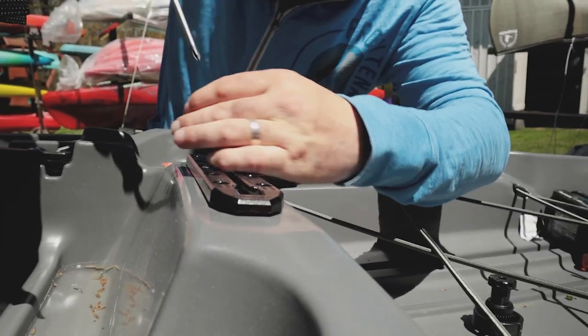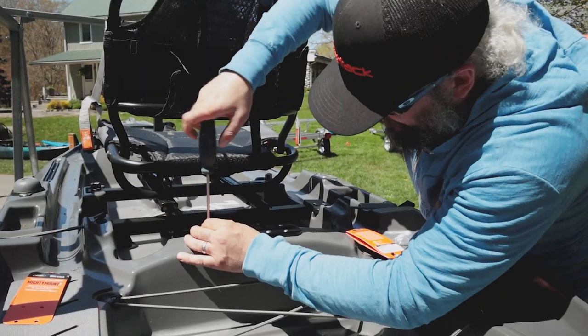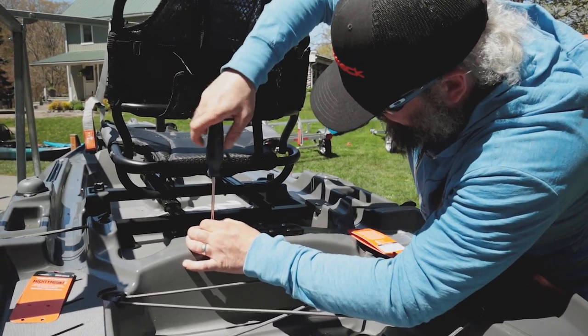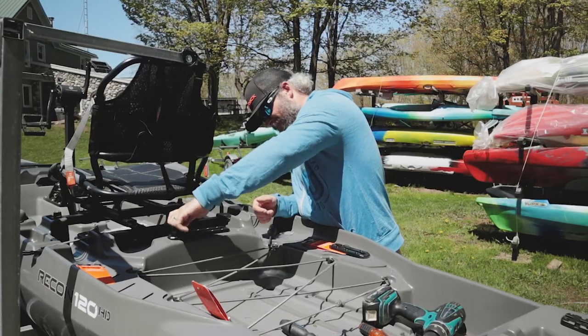When you're screwing these particular ones down, I would advise using a hand screwdriver because you don't want to overtighten these and actually strip the hole out. If you strip it, your screw is not going to catch into that plastic the way you want it to, and you're gonna have to find a bigger screw or use a pop rivet or something like that instead.